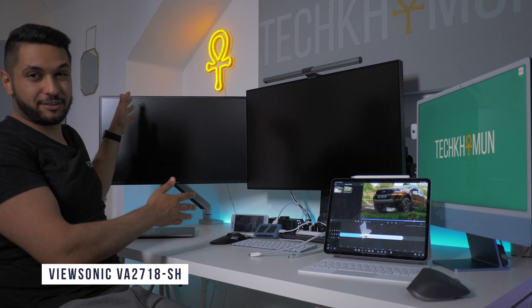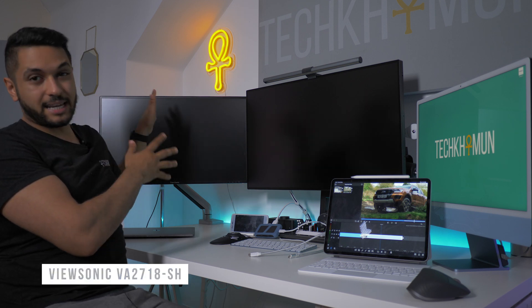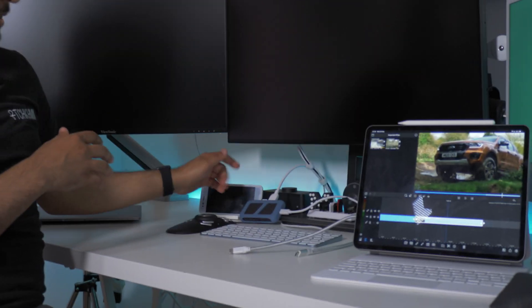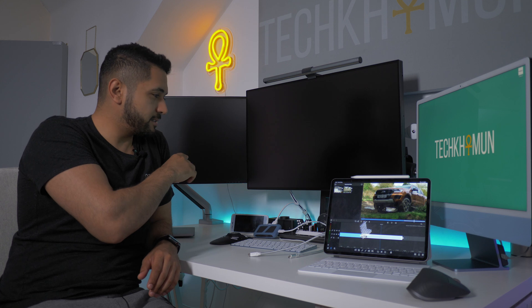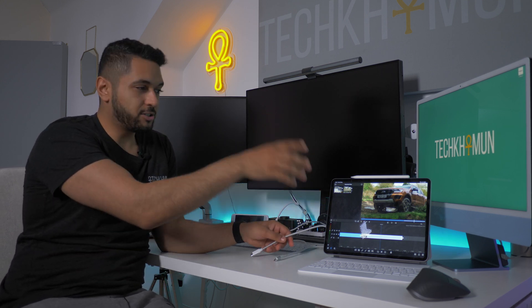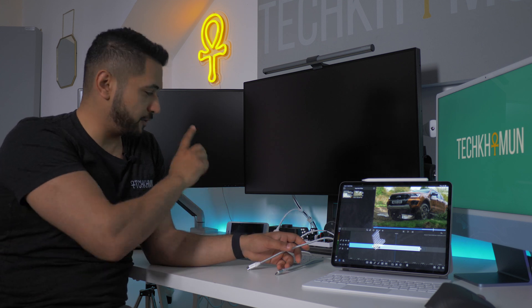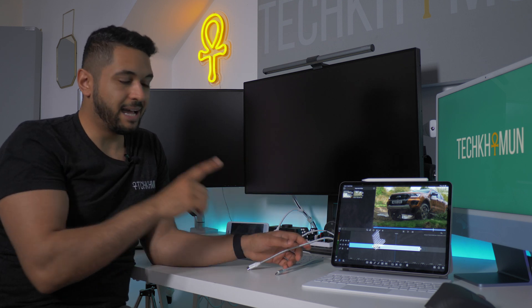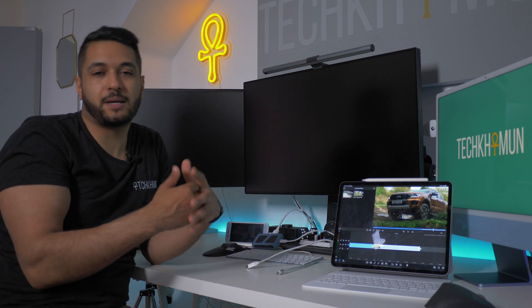Alongside that, I've got the ViewSonic — a 27-inch, 1080p display connecting via HDMI through a Uni 8-in-1 hub. I'll leave links in the description for everything I mention today. I've connected these via extension cables to the M1 iPad Pro. The two tests I want to do are: test out the connection and display quality on an external monitor, and test the USB-C port on the Magic Keyboard to see if we get any video signal out of it.